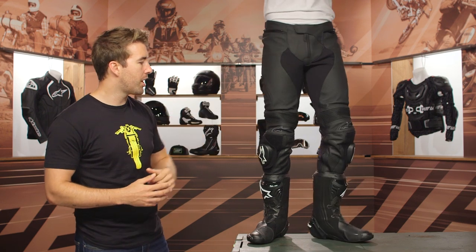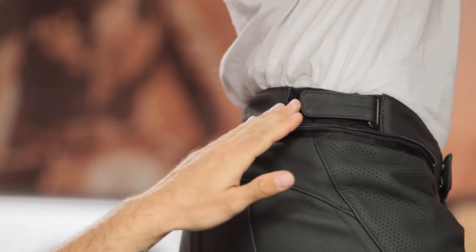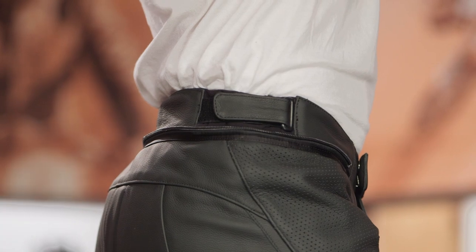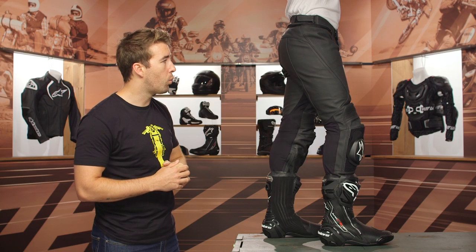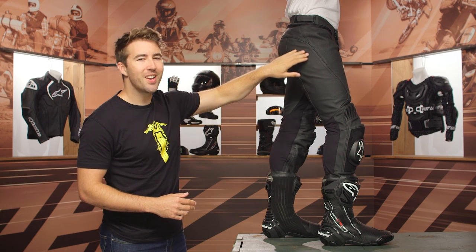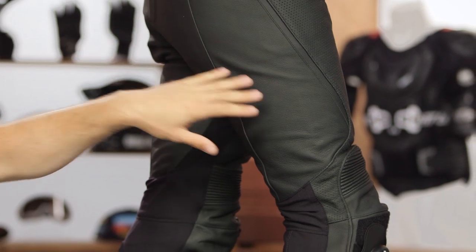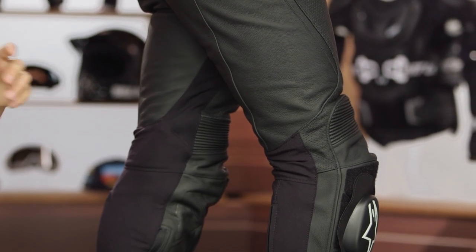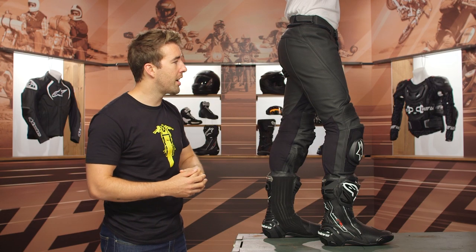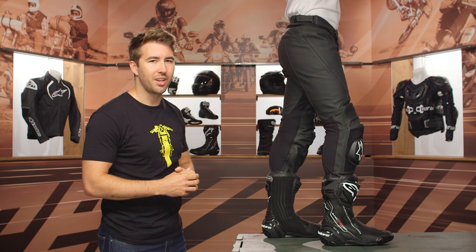Taking a closer look at the side, we have some adjustability at the top of the waist with velcro, and a full connection zipper that goes all the way around the waistline. Working our way down, you'll notice there's no seam on this outer edge — important because this is an area prone to impact for aggressive sport riders, so it's nice to see a full piece of leather in that particular area.